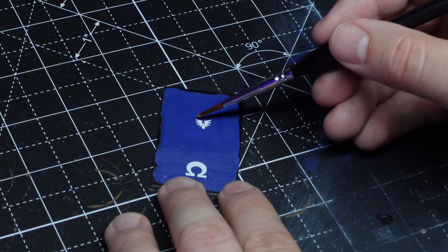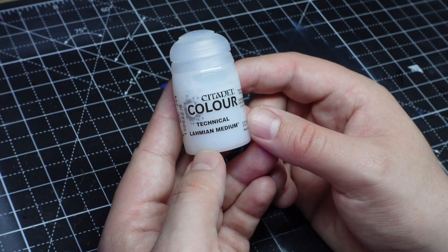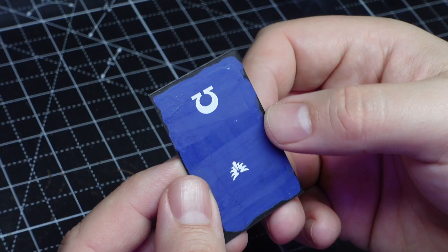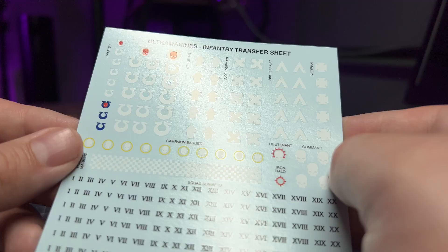With both halves of the plasticard dry, let's seal them in with some matte varnish and take a look at how they've turned out. On the side with just water, can you see the transparent edges here to the transfer? This is called silvering, where you can see the outline of the transfer shimmering around the decal — and it's something you really want to avoid.